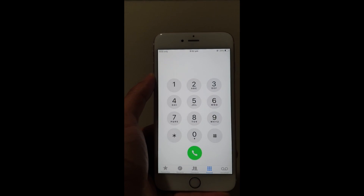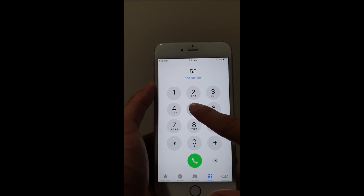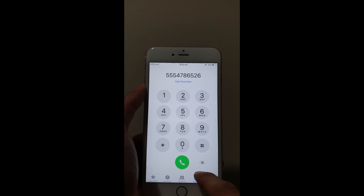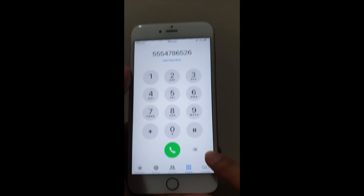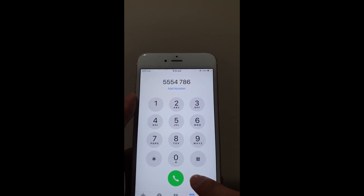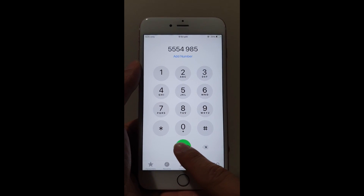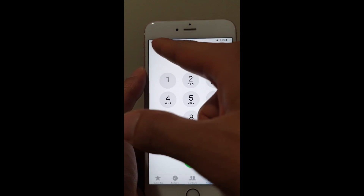Once you get to the keypad, anytime you need to ring anybody you just dial the number. If for some reason you make a mistake and the phone number is incorrect, there's a little X button just here — press it to delete and add the correct digit. Whenever you want to make a phone call, press the green button and it'll dial for you. Doesn't work on this one because there's no SIM card.